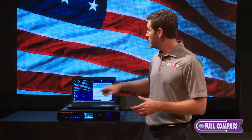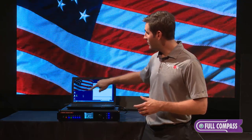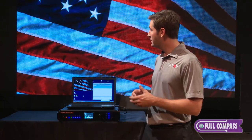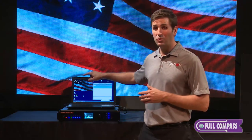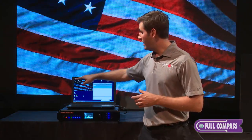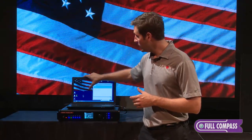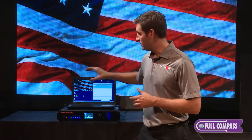For this first example, you'll notice here on my computer display that on my LED wall I only have a partial view of my computer display. This is the actual pixel representation of the LED screen behind me — I have 384 vertical pixels and 640 horizontal pixels.